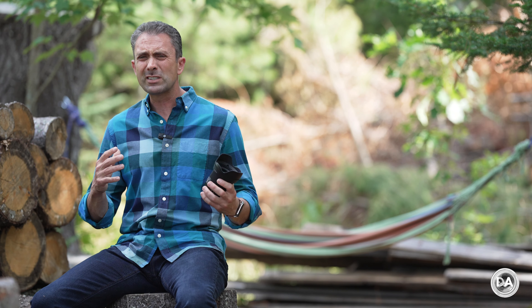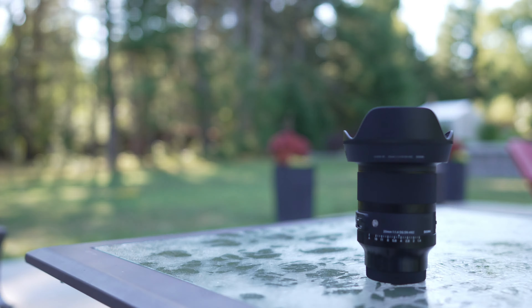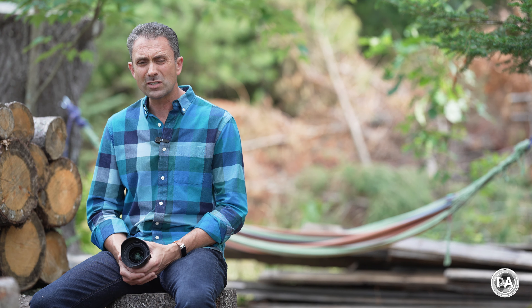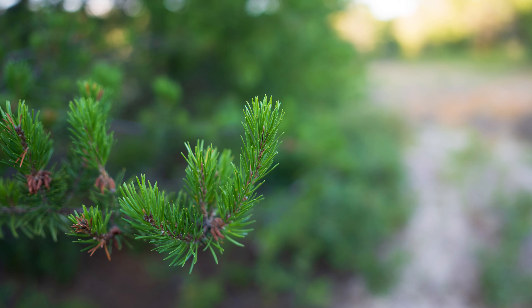Sigma has utilized an STM stepping motor for autofocus, and while there is variability among stepping motors, this is one of the better ones — smooth, quiet, and very fast in operation. Focus pulls are quick, snappy, and confident with zero sound. There is some focus breathing. Eye AF works perfectly fine; I was able to track both human and animal eyes without any issue, though as with any wider angle lens you'll get more active tracking when the subject is closer and the eye occupies enough of the frame for Eye AF to be active.